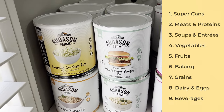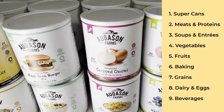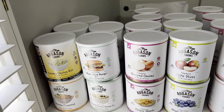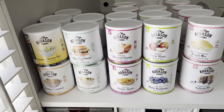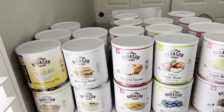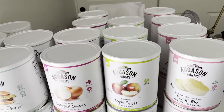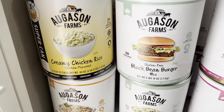For Augason Farms there are basically nine categories: super can, meat, entree/soup, vegetables, fruit, baking, grains, dairy, and drinks. My goal is to get 72 cans total. I believe I have 50, with two still on the way, so I still need another 20 cans. My goal is to get them by this time next year — two years total — and the reason is budget, which I'll cover in the next video.